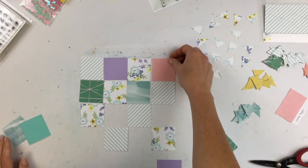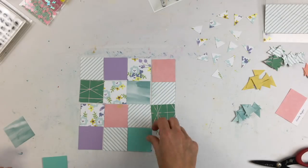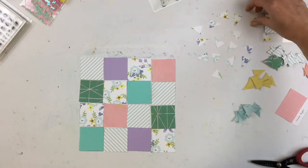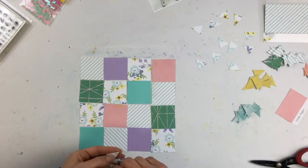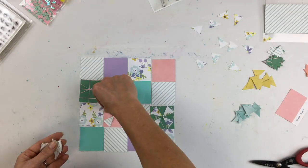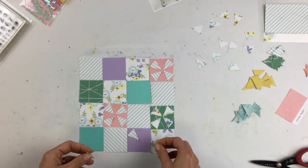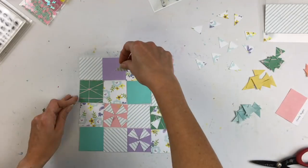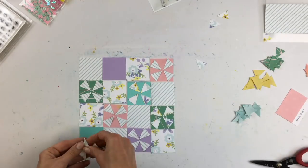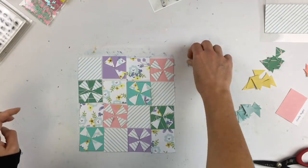You could use dies for this, you could use punches, or you could just hand cut shapes. I actually do quilt in addition to scrapbooking and I have a whole bunch of quilt designs pinned. I went with one of my favorites, called the kaleidoscope pattern — basically squares where the inside has an octagon made out of triangles.